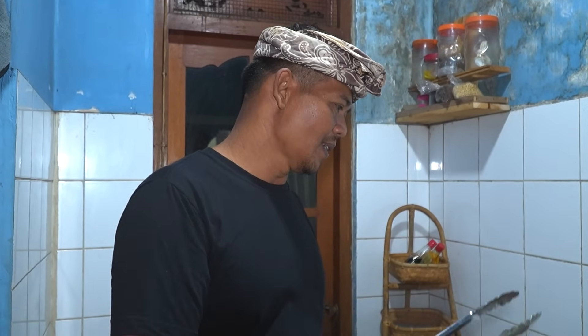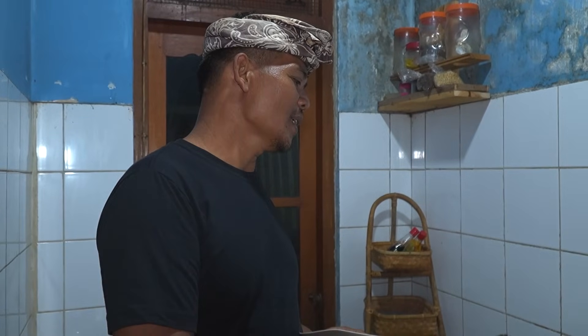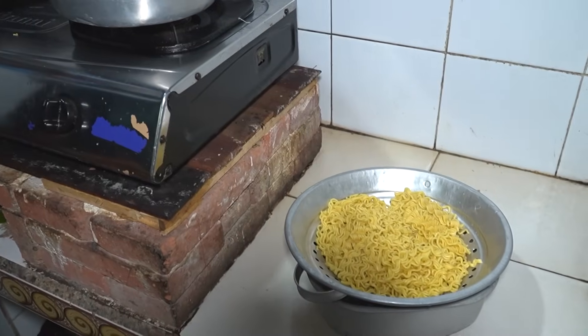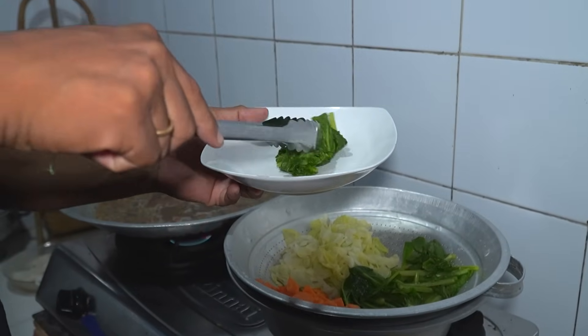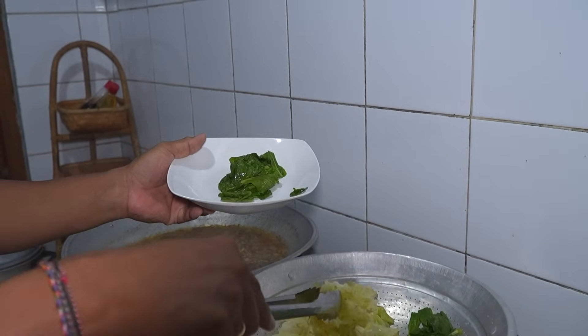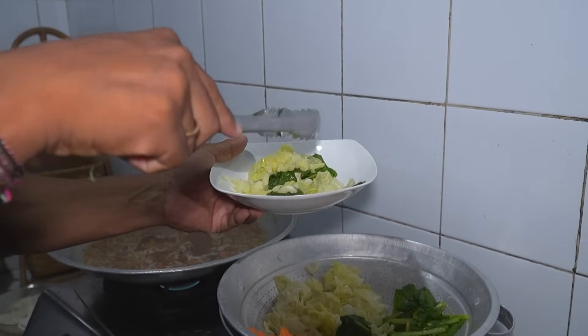Teman-teman semeton, di sini cara penyajiannya ada 2. Kalau kita menyajikan per porsi, kuahnya atau masakan ayamnya akan lebih awet. Kalau disajikan sekaligus, berarti ini harus dihabiskan. Kalau per porsi, kuahnya atau masakan ayam ini bisa tahan 1 hari penuh. Tentu ini semua sesuai selera teman-teman semeton, tidak ada yang harus.